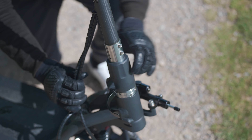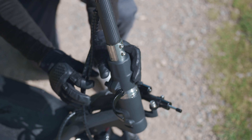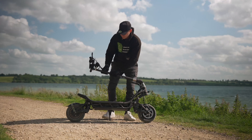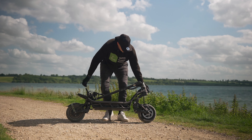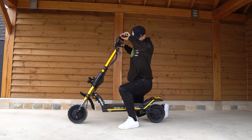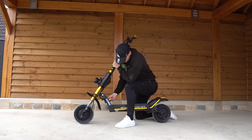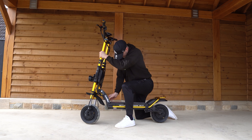This scooter was not built to be picked up at casual will, but Nami has still equipped it with a folding mechanism that manages to be as user-friendly as you'd hope — especially compared to its main rival, the Wolf King GT, which has the most cumbersome folding mechanism that we have ever tested. The Burn-E 2 can be easily folded in a matter of seconds.